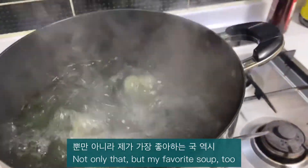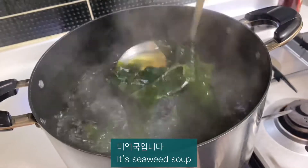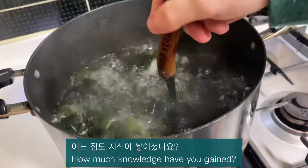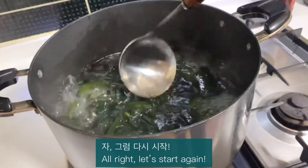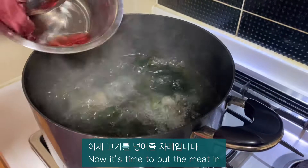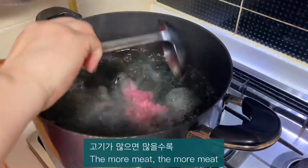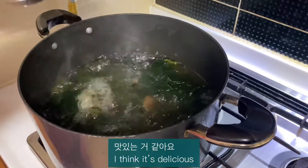Not only that, but seaweed soup is my favorite soup too. All right, let's start again. Now it's time to put the meat in — the more meat, the more delicious I think it will be.